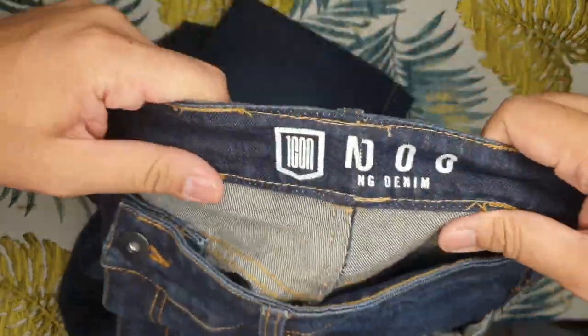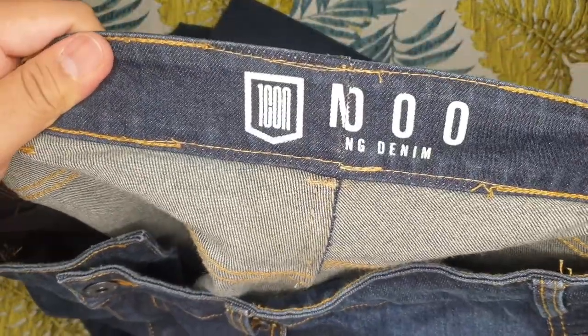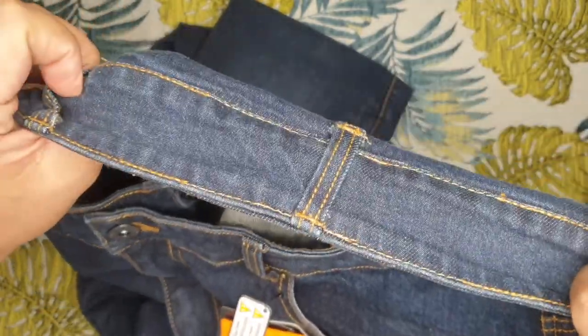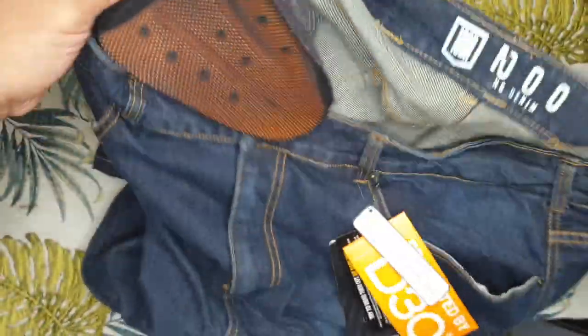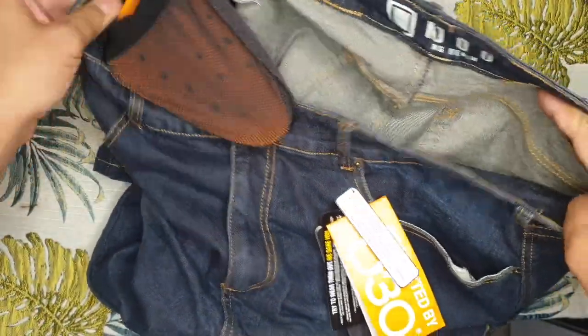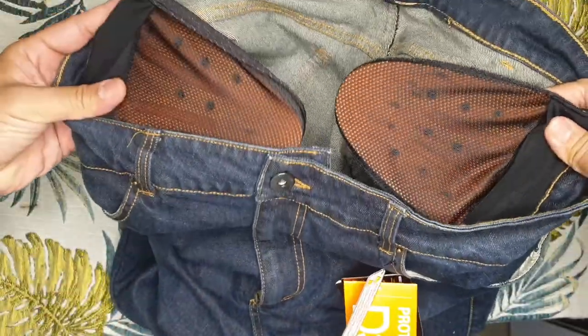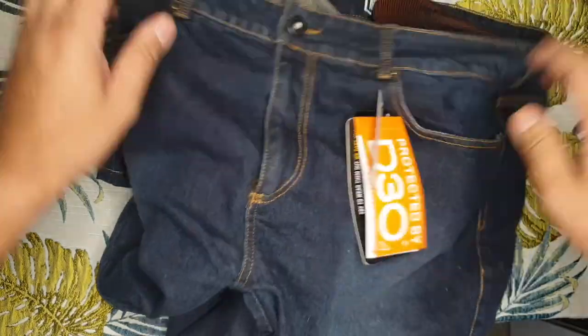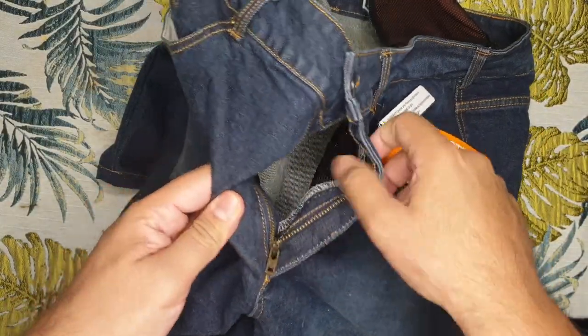Here's my in-depth review of the Icon MH 1000 jeans. This features the Icon relaxed fit, which means it goes straight down your leg and is a little bit loose. The material is a Cordura denim chassis — it's more on the cotton feel and it's stretchable.